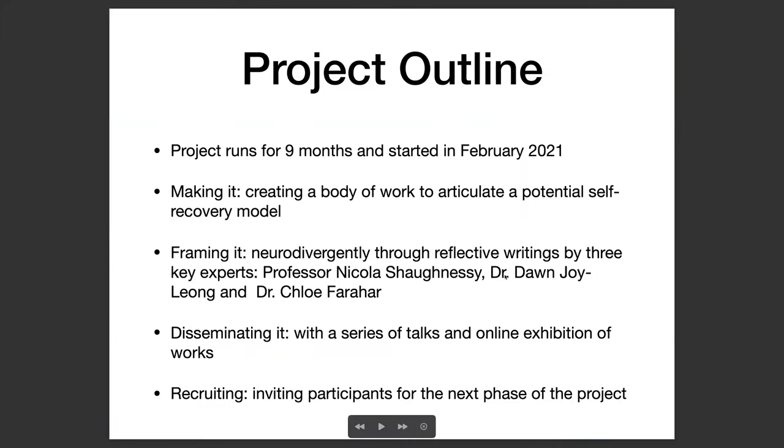The project outline is as follows. It is due to run for nine months and started in February 2021. The first phase has been making the work — I've created a body of work to articulate a potential self recovery model. All of which can currently be found on my Instagram account, which is at lowercase s for sugar, underscore, BOUE.